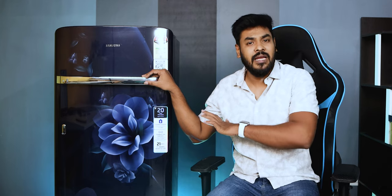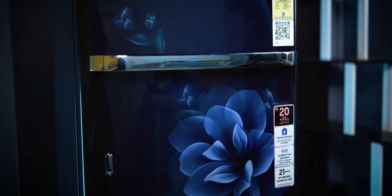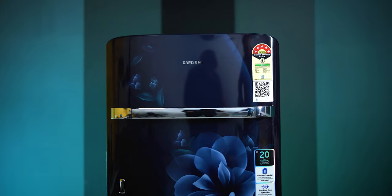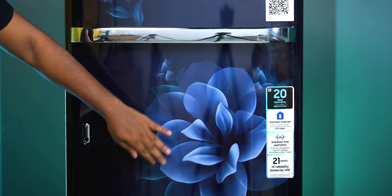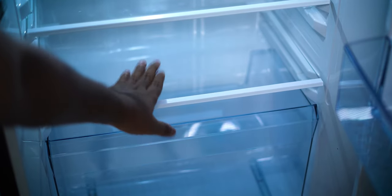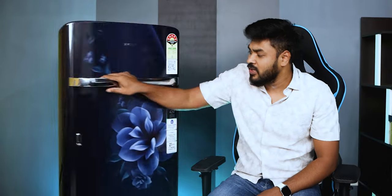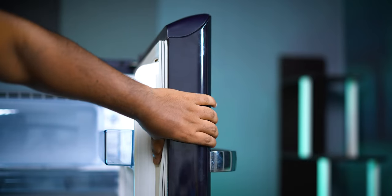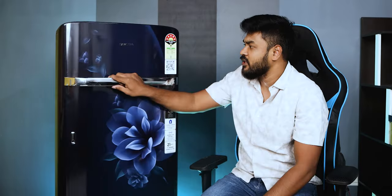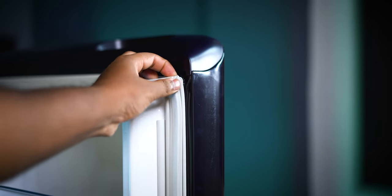I will explain the details from the top. The build quality is solid. The finish is good, with toughened glass shelves. The build quality overall is on top, and you have very thick insulation. I don't have any issues with the insulation inside.